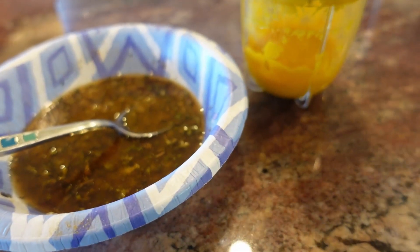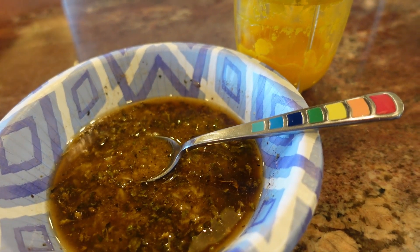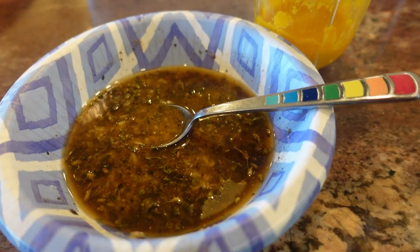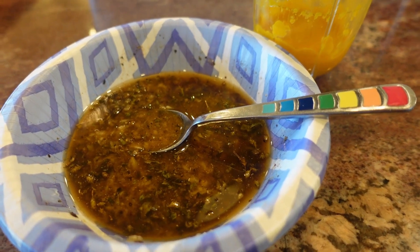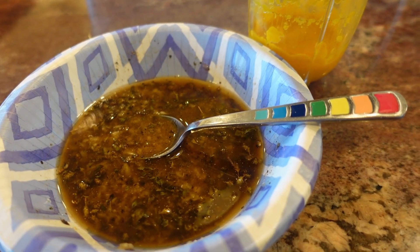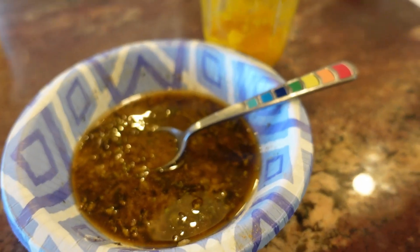I'm going to be adding this paste to the rest of my marinade. I'm doubling the recipe, so I'm using four tablespoons of avocado oil, four tablespoons of the aji amarillo paste, three tablespoons of lime juice, six minced garlic cloves, four teaspoons of kosher salt, two teaspoons of ground cumin, one teaspoon of dried oregano, and two teaspoons of freshly ground black pepper.